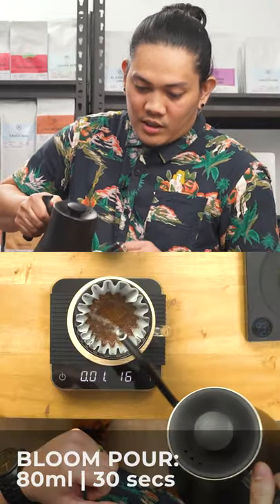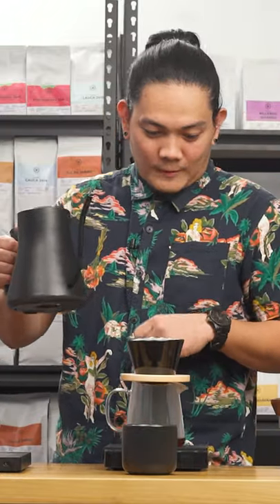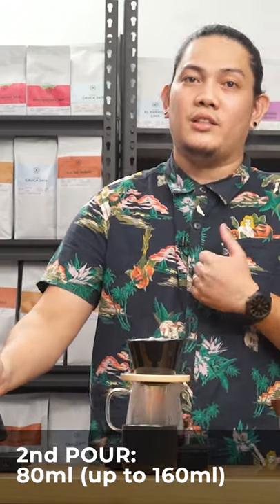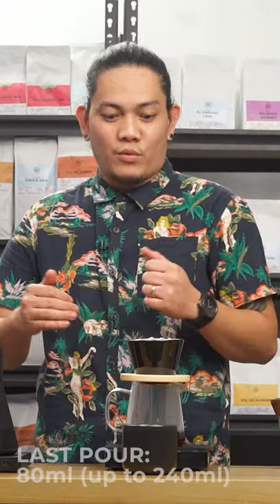First, I'm gonna saturate it with 80 ml of water. Wait until 30 seconds to pour your next pour. I saturate again and add another 80 ml of water. Then wait until around 1 minute and 15 seconds for your last pour.